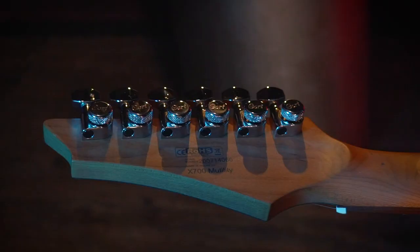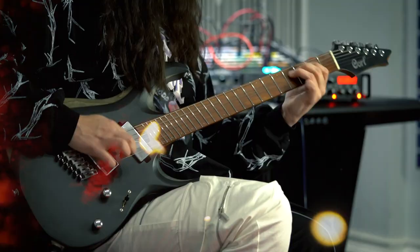And it has locking tuners as you can see. And overall this is an amazing beautiful modern guitar.